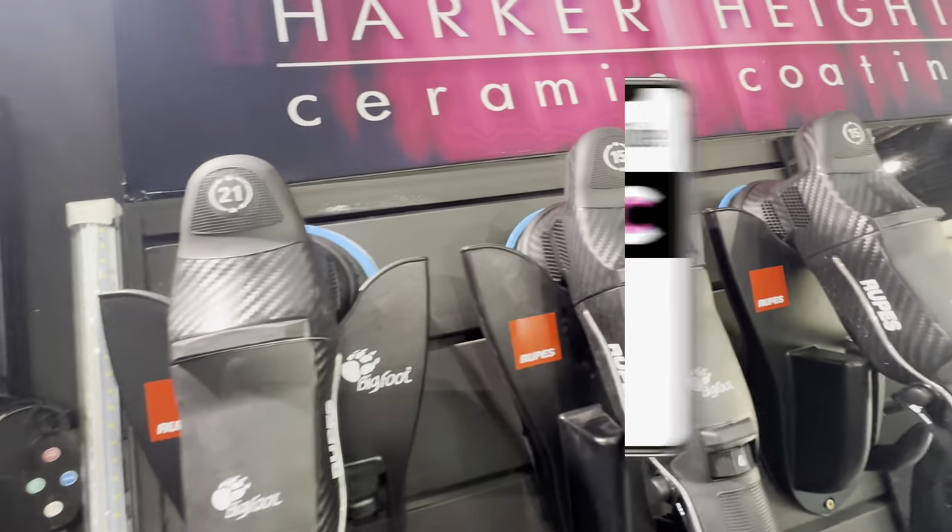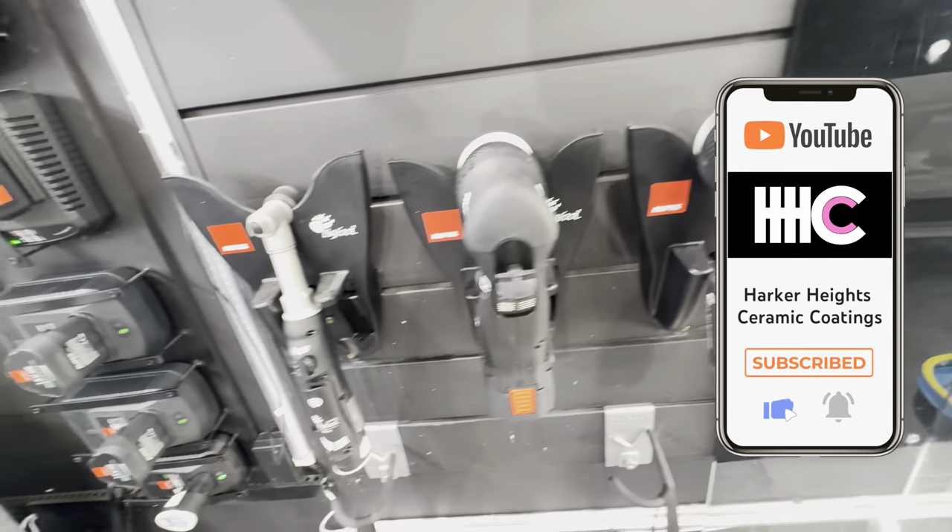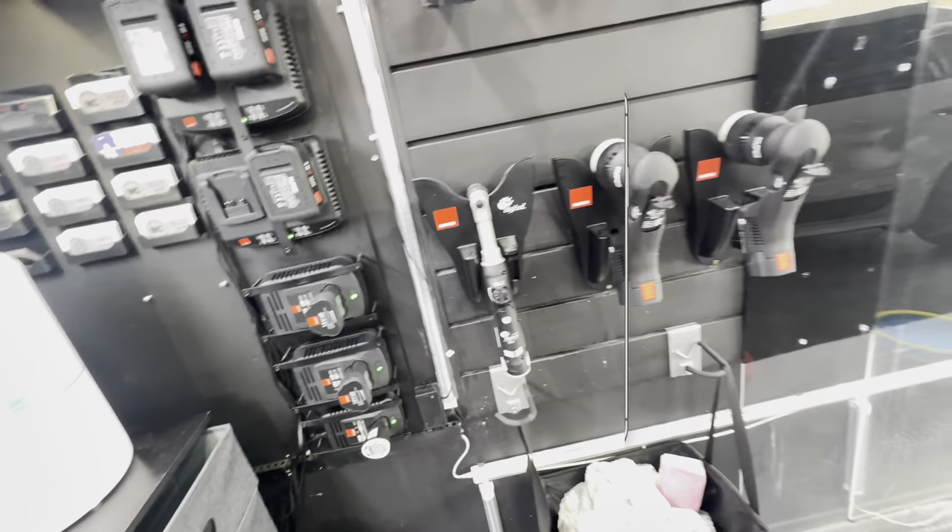You can see we've got all of our new Rupes polishers — two 15s, two 121s, a couple threes, and the mini.